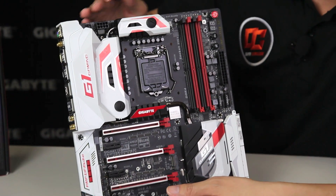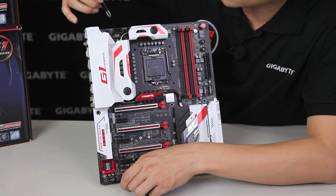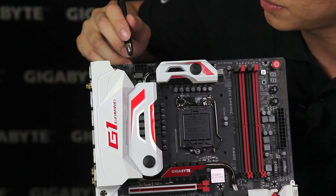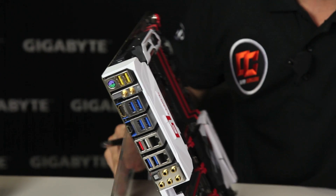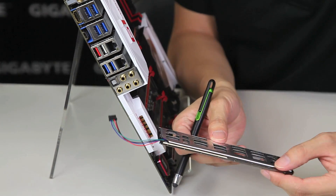Let's go over the top and we'll go around the board to see what else is new. Right here we have a fan pin header, your CPU pin headers — 8-pin for additional power for the CPU — and then we have a 4-pin pin header right here up at the top. This one is actually used for the rear I/O that we were talking about.